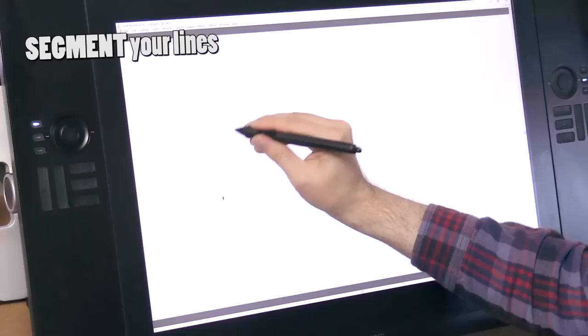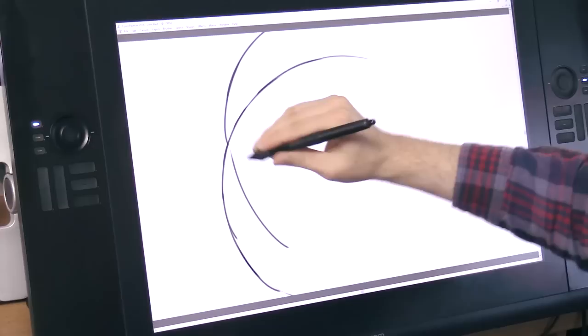Tip number four is to draw segmented lines. You don't have to draw a single solid line when you're outlining something. You can break it up into individual little segments, one little piece at a time, which makes it a lot easier to draw sometimes.